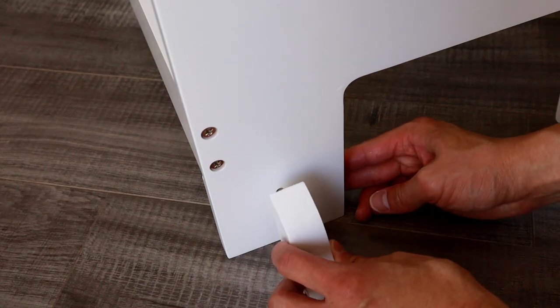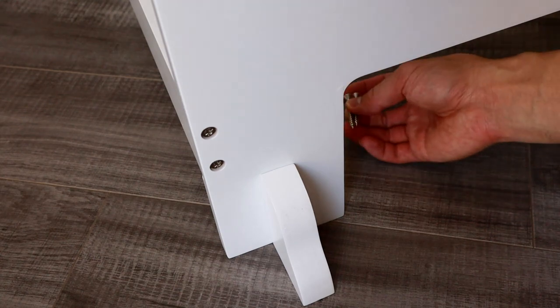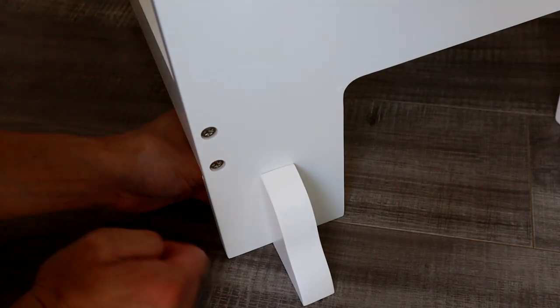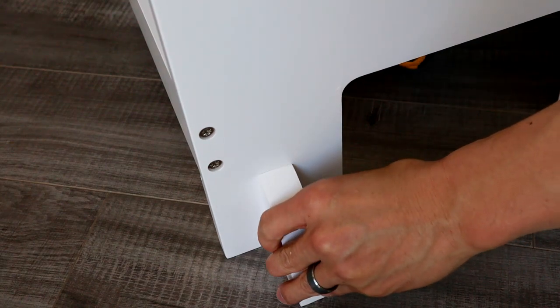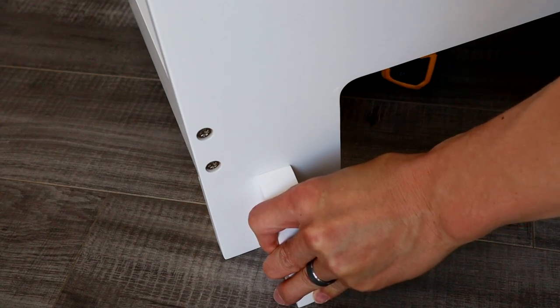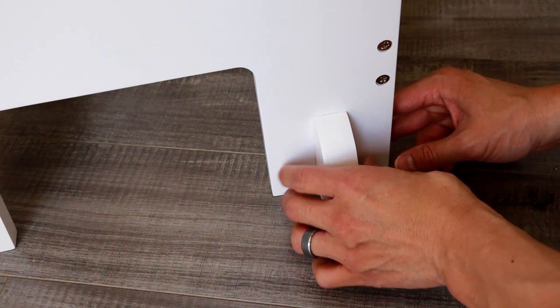Take that little peg, put it in there — this is just a little foot support. Go ahead and mount that to line it up, and then there's two more screws on the back side. Go ahead and put those in, start those, use your drill, and tighten those up. Then do the same thing on the other side with the remaining foot.